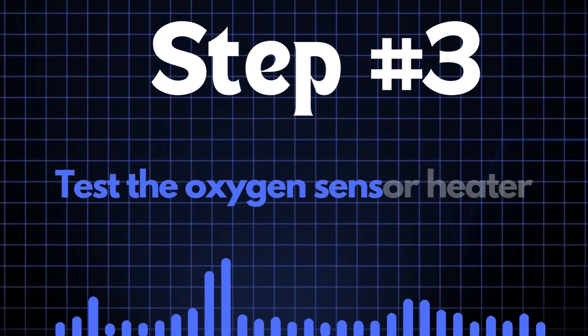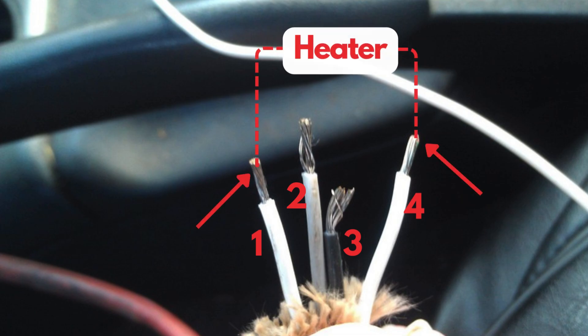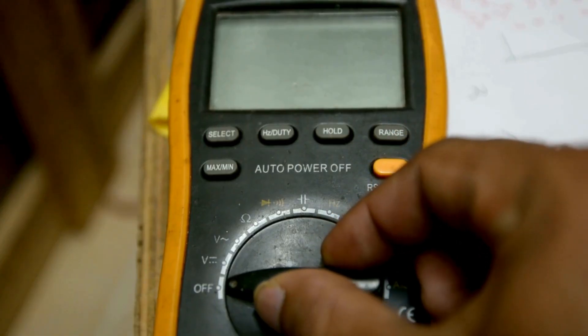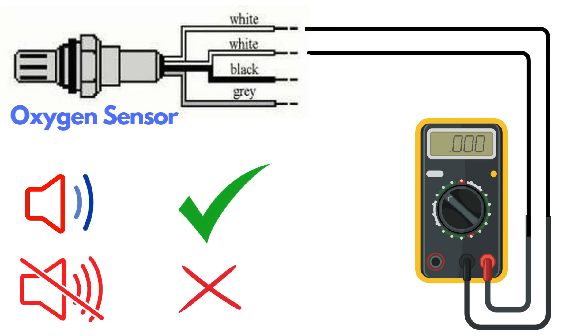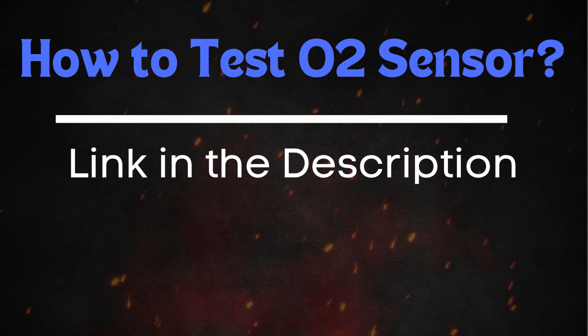Step 3: Test the oxygen sensor heater. Oxygen sensors typically have four wires, and two of these wires — usually of the same color — are dedicated to the heater circuit within the sensor. Over time, the heater circuit can burn out and stop functioning properly. To test it, you'll need a multimeter. Set the multimeter to check for continuity, then place the probes on the two heater wires. If the circuit has continuity, the multimeter will beep, indicating the heater is functioning. If there's no beep, the heater circuit is broken and you'll need to replace the oxygen sensor. If you want a more detailed guide on how to test the oxygen sensor, check out our in-depth video on this topic.